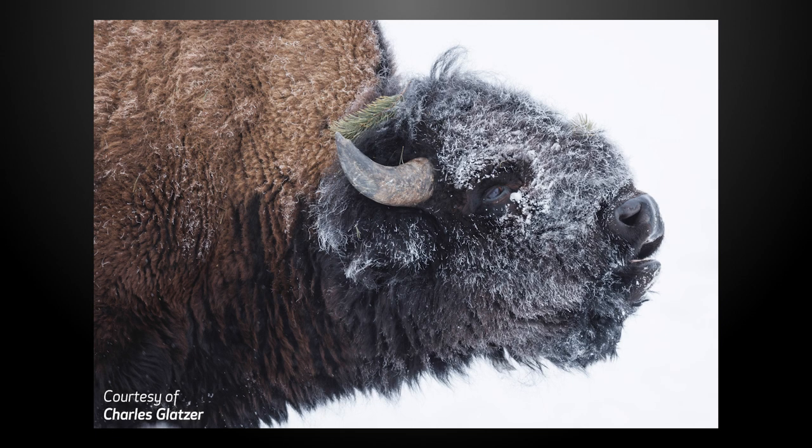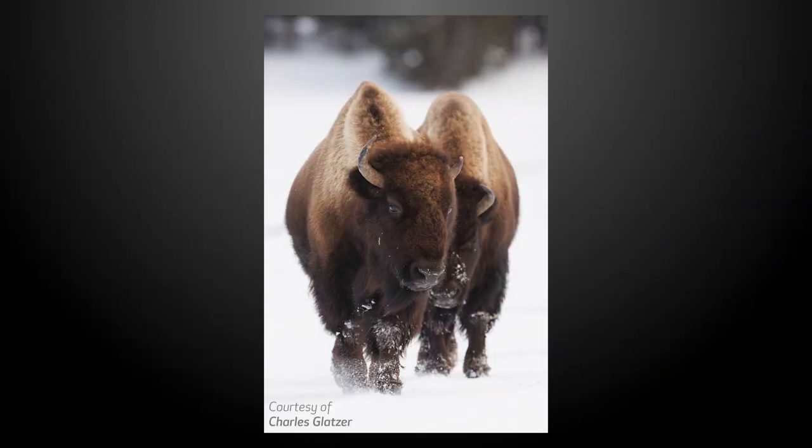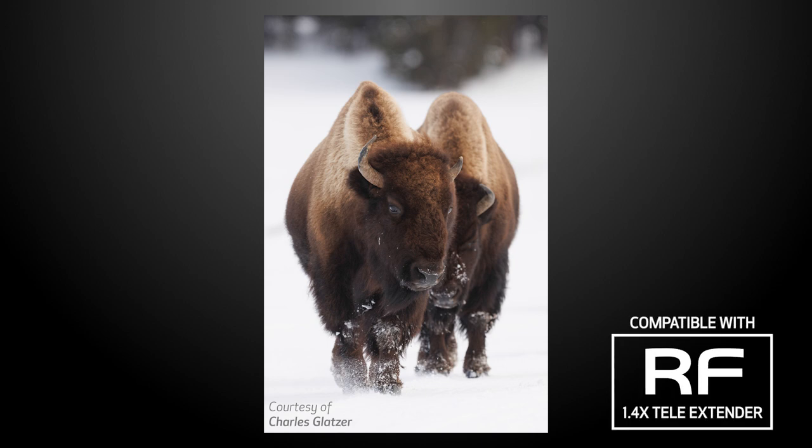An 800mm lens covers one-fourth the picture area that a 400mm lens would cover. But if you need even more reach, this RF 800mm lens is compatible with both the RF 1.4x and RF 2x teleextenders.